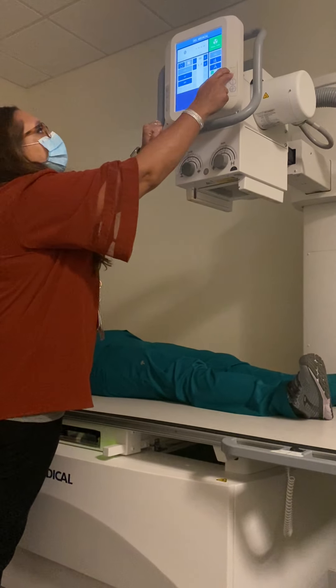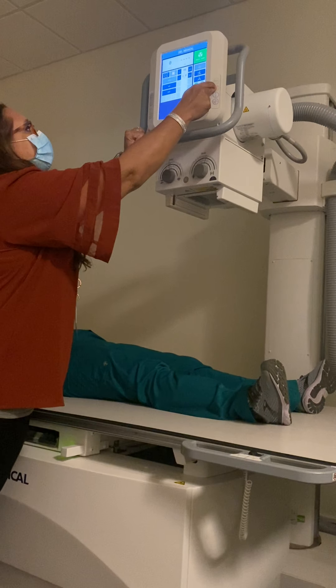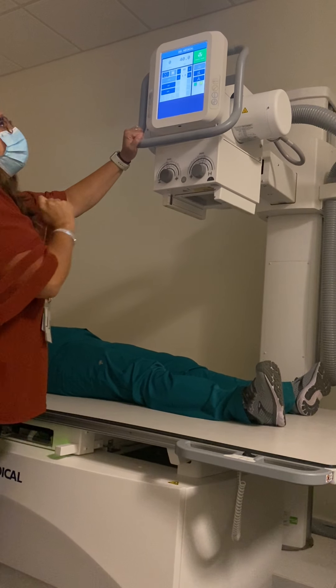We're going to pick our detector. We're going to make sure that we're in transverse detent and that we are at a 40 inch SID.